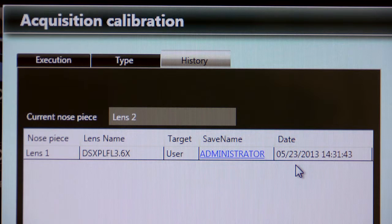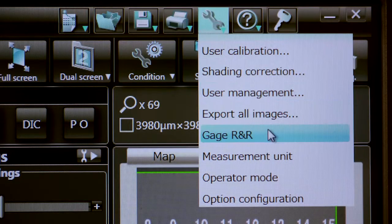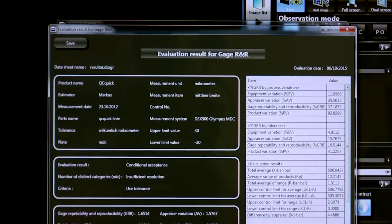Calibrations are saved with a unique time and date stamp and can be recalled. An additional function of the software is the ability to run and record gauge repeatability and reproducibility studies and generate reports.